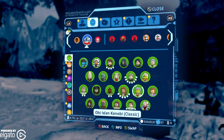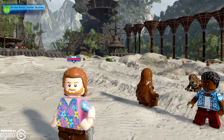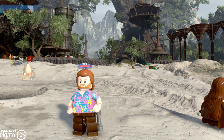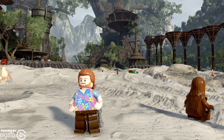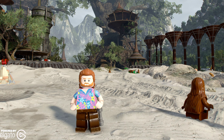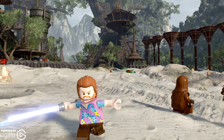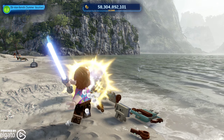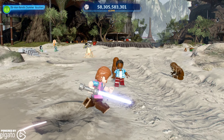Then we're going to look at the Summer Vacation Miami Vice version of Obi-Wan Kenobi. He definitely looks like he's on his summer vacation. Obviously, we're going to be getting two Obi-Wan Kenobis as part of this whole DLC pack.